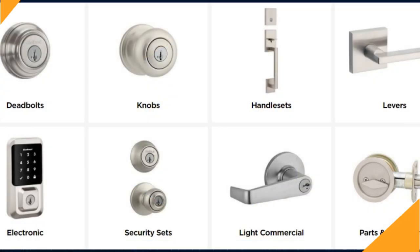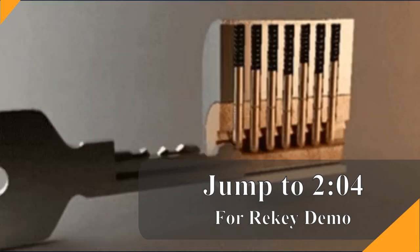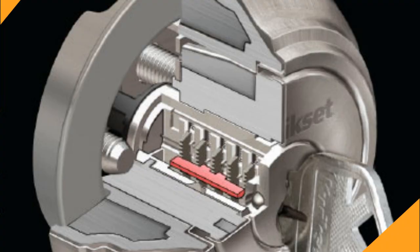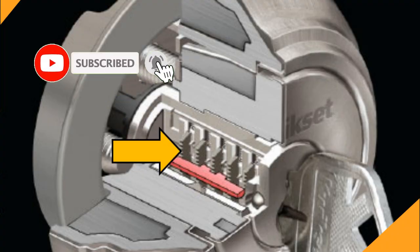QuickSet is a major lock manufacturer with about half of the home residential market. What most people don't know is that for the past several years you could re-key those QuickSet locks on your own, making it the cheapest, fastest home re-key solution. This product threw away the pins used in traditional lock cylinders and replaced them with a wafer-based system that could be re-keyed by the homeowner.